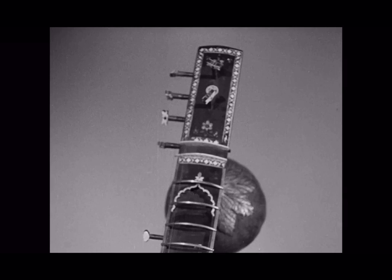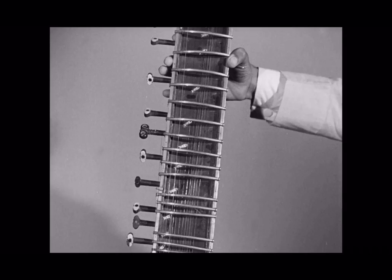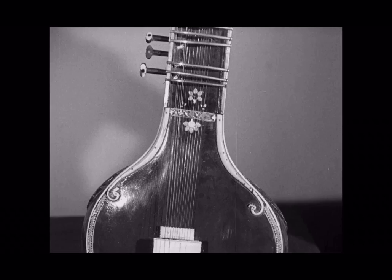These extra wires have been added from time to time during the 700 years of its life. The 20 frets are not fixed — they're held in position by small springs, and they can be moved close together or apart from one another to produce different scales.